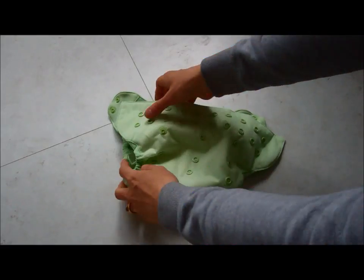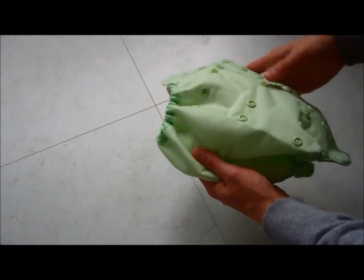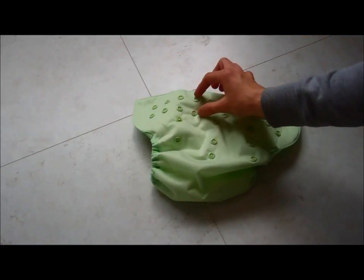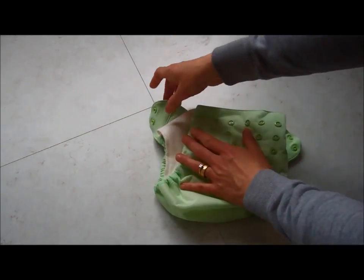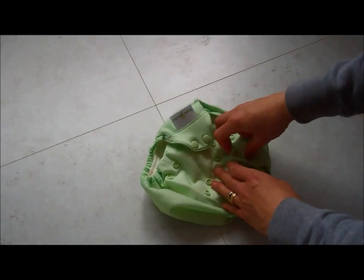The Elemental is a generous cut, so even if you do have tall children in the family it fits really well. The nappy comes in a popper-only fastening and it also has the BumGenius stretchy tabs so you can still get a really good fit.